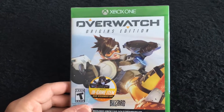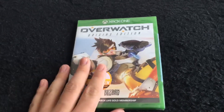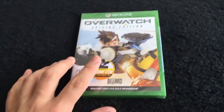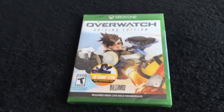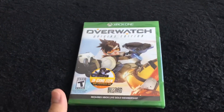Hello everyone, Derek here again with another unboxing. Today we have Overwatch: The Origins Edition on Xbox One. This game I was kind of procrastinating on because it's a multiplayer-only game, and I don't like spending 60 bucks on a multiplayer-only game, but I just keep seeing videos upon videos of this game.